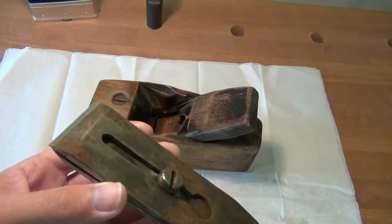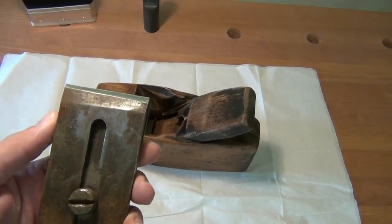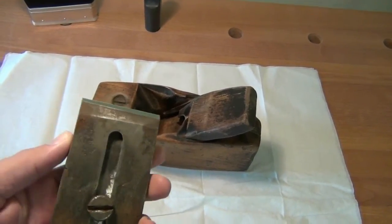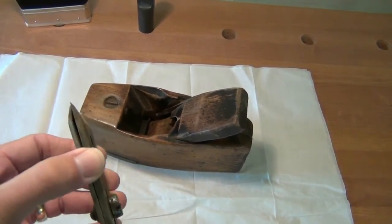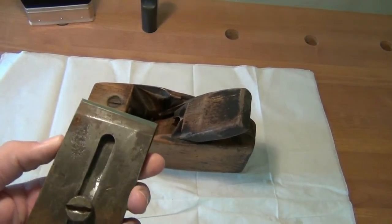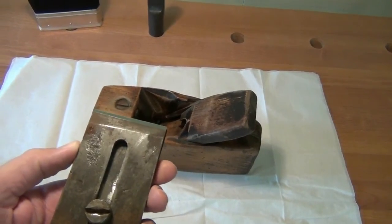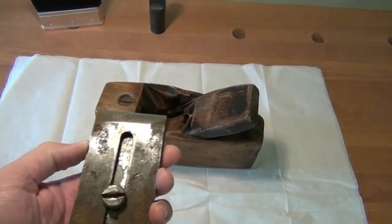I did sharpen the edge, ground it square to the sides, and honed it a little bit, just to see whether it was possible to use the plane as it was. And it cut reasonably well. But I know it should cut a lot better than it did.